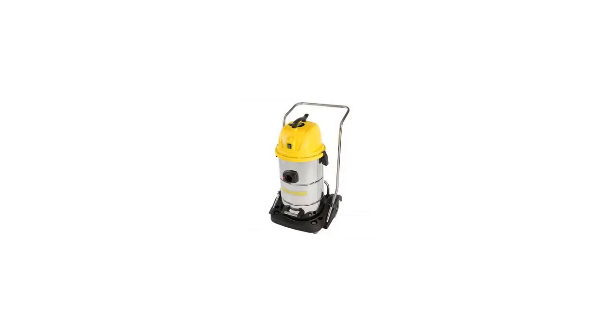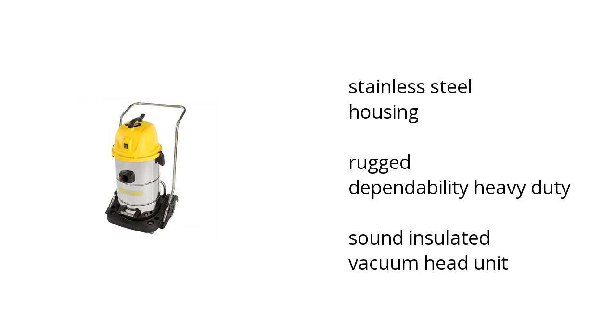Hi, I'm Lida with the BuzzTower Marketplace. Here's what you need to know about the Tornado Piranha 15-gallon wet-dry vacuum on sale at Sam's Club.